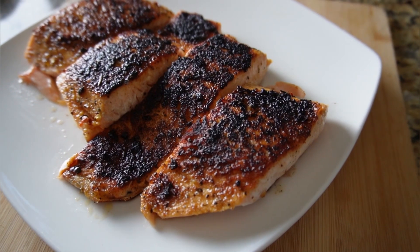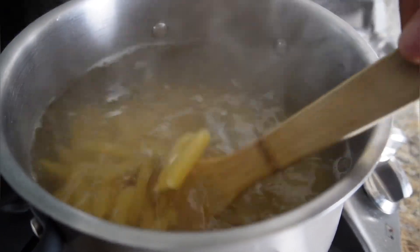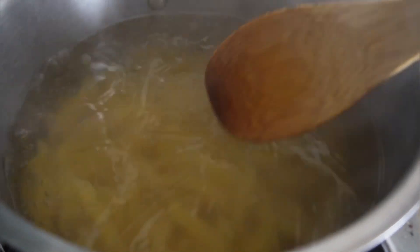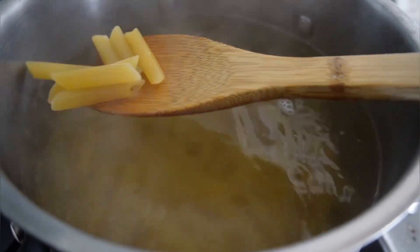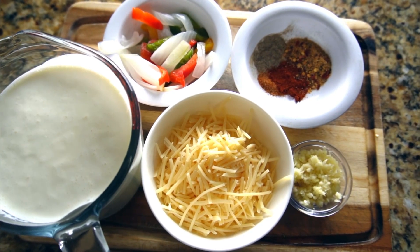Now is a good time to get the pasta going. Bring your water to a rolling boil and add your pasta directly into the pot. We use penne pasta for this recipe, but you can substitute fettuccine or linguine. Boil your noodles for about 15 minutes — you want them al dente, not too mushy, still with a little bit of bite. Once cooked, drain the water and set them to the side.